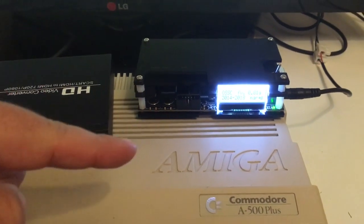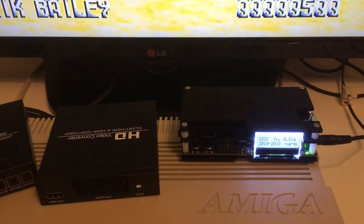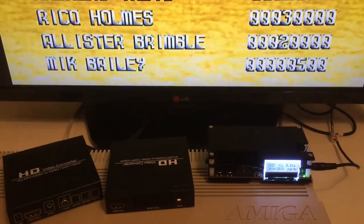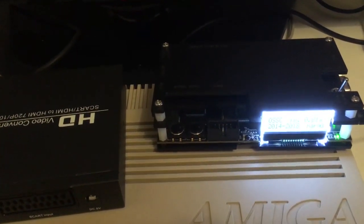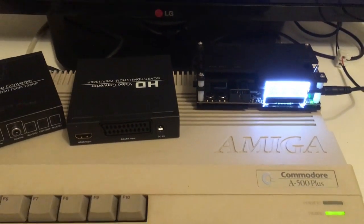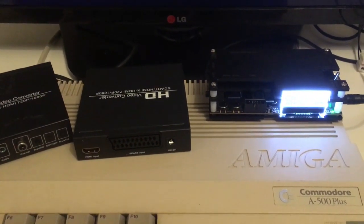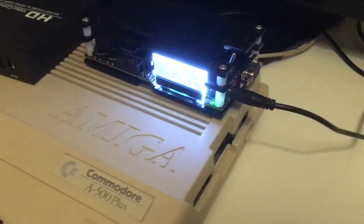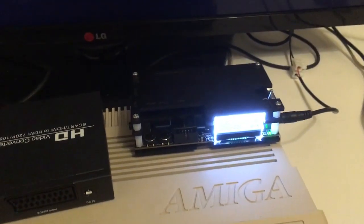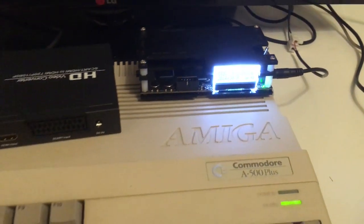I tested the OSSC in my last video with my Amiga 4000 TX. That board has a 15kHz VGA out — the RGB plug is on the way. I tested it with 15kHz VGA and the picture quality was so bad. I mean, don't get me started — it was mushy, just unusable. But I have to try it with the RGB out and see if it helps.